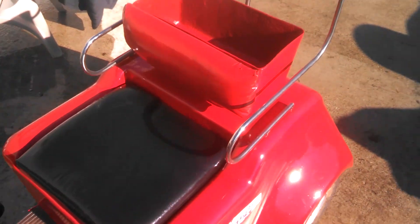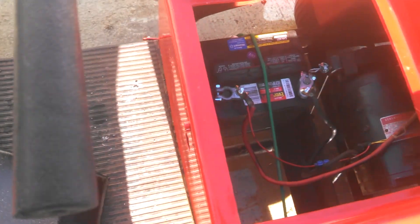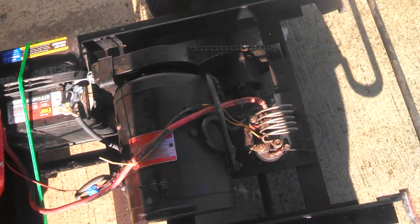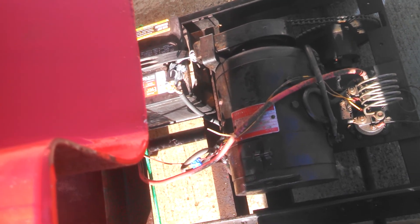Anyway, I'll show you the mechanics of it. You've got to take the seat off when you flip this up, or it'll fall off. Turn the handlebars around. And there's your big electric motor — runs off a single 12-volt battery.